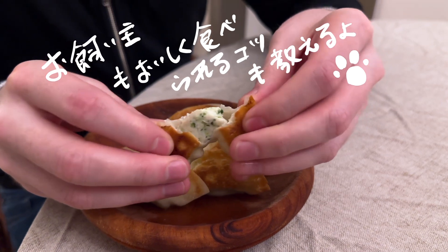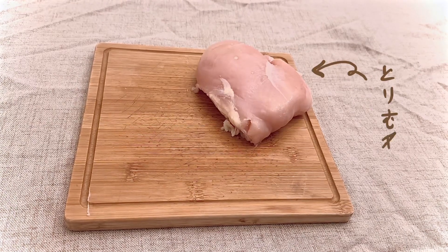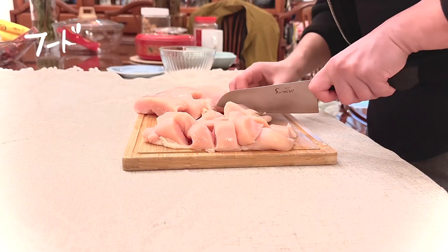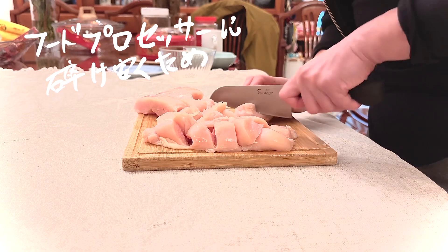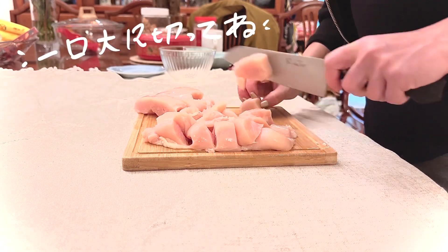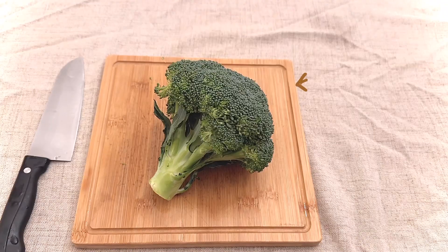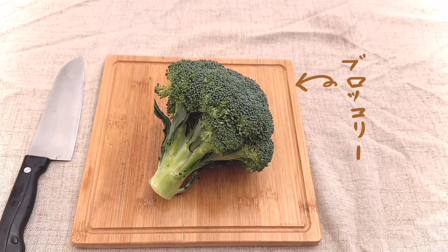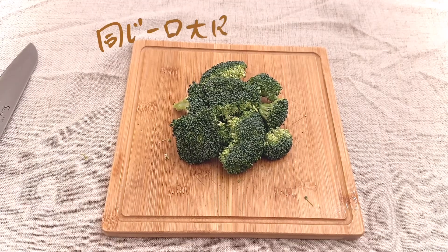It is extremely simple and super fun to make. For the ingredients, first we have chicken breast — lean and packed with protein. If you have a small food processor like me, make sure to dice the chicken breast into smaller pieces, because I kind of broke my last one by making this mistake. Next we have broccoli — broccoli is super good for dogs, it's rich in fiber and vitamin C. Again, we'll cut it into small pieces.